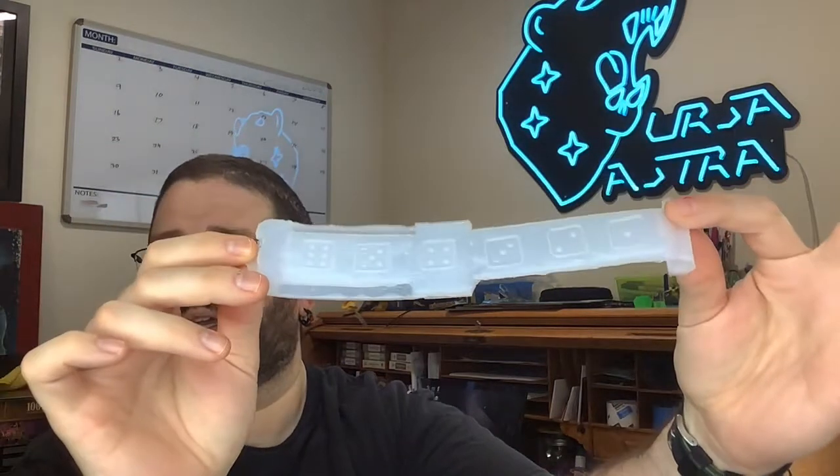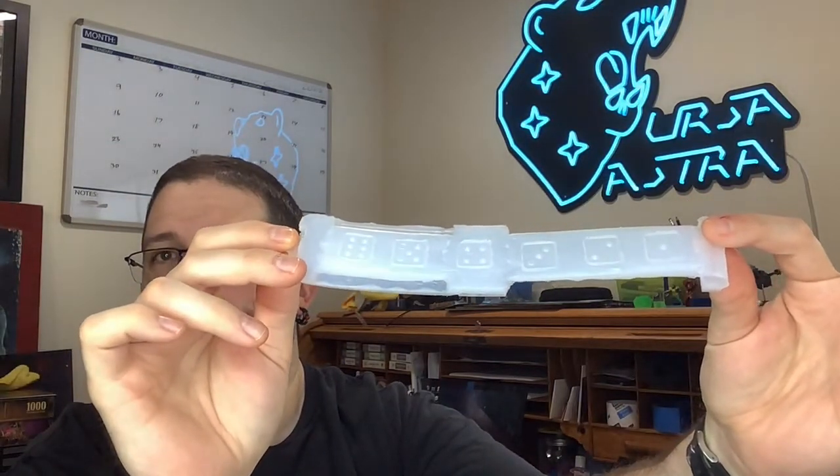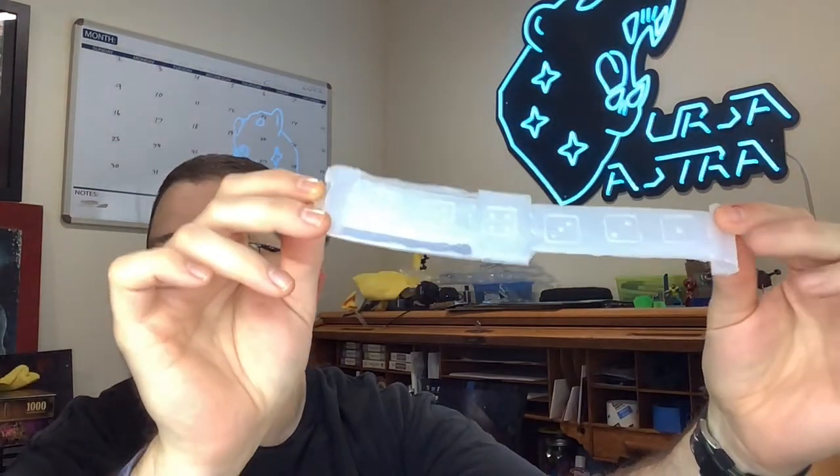That's exactly what happened — I was pleasantly surprised. When I pulled the top off, look at those pips: one, two, three, four, five, six... the mold came out great.